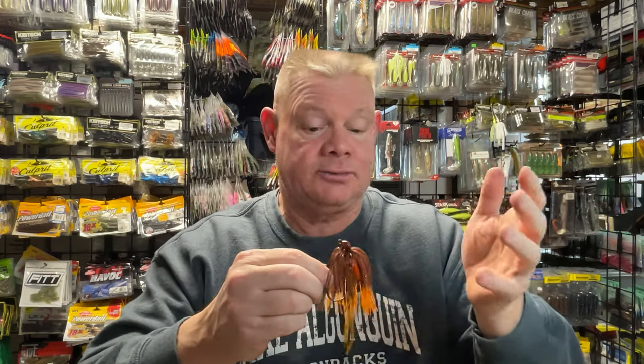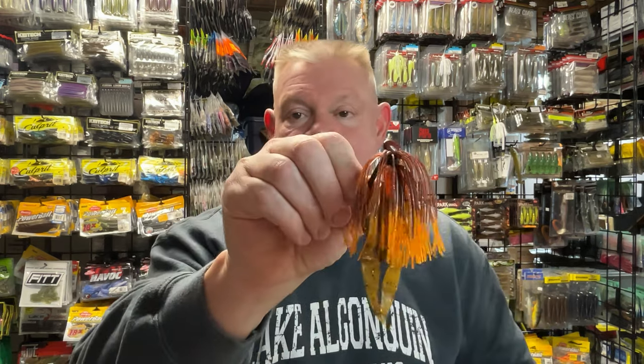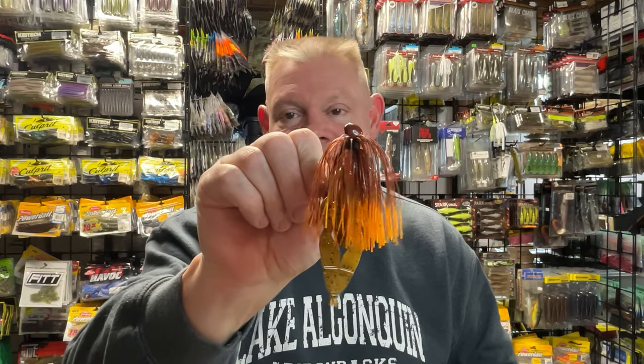I think this is a way to really get the jig skirt you want, the colors you want, the trailer you want, the rattles — everything. I prefer rattles. Some people don't. I always put rattles on, always. I actually keep rattles in the boat so if one falls off or I break a rattle strap, I can replace it. Usually I just steal it from another jig if I'm catching on one particular jig color.